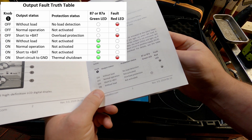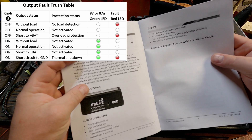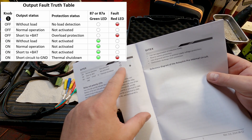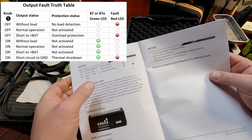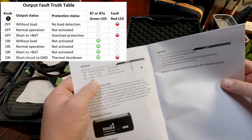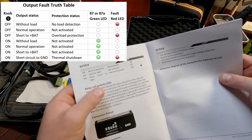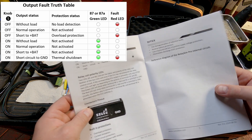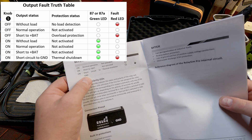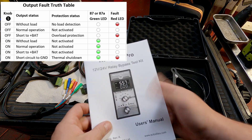With the switch on — without a load, with a load, normal operation, and short to battery — the only light that's going to be on when the switch is on is the green light. The only time you'll see the green and the red light on at the same time is if you have a short to ground and you're overloading that tool. I don't like to create short to grounds just for fun, so we're not going to. But if you overload that tool, you'll end up with both lights on. It's important to understand how that works.